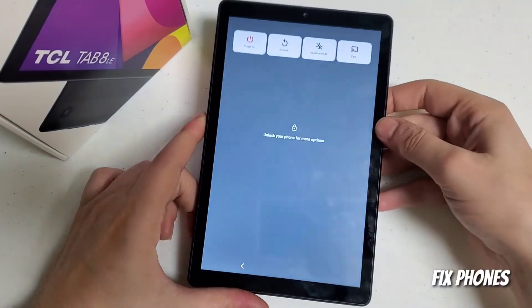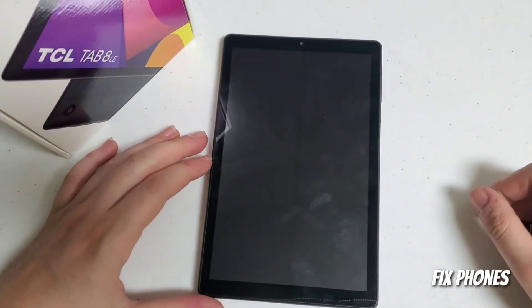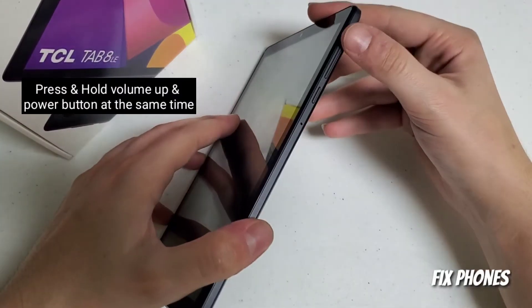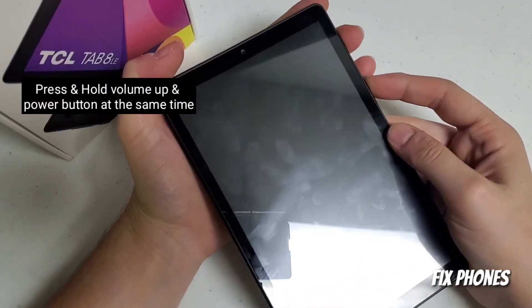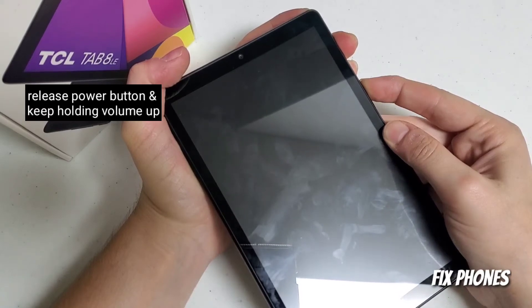First, turn off the device. Once the device is completely off, press and hold volume up and volume down at the same time. Once the TCL logo appears, release the power button and keep holding the volume up.